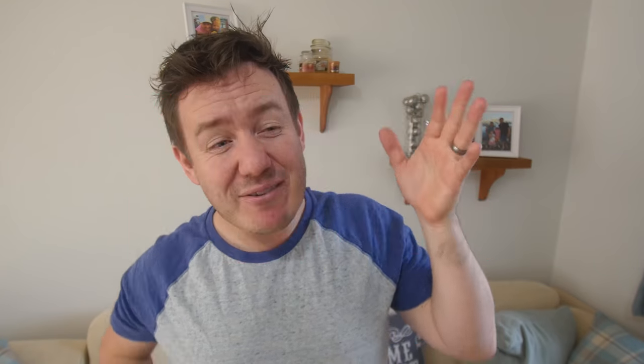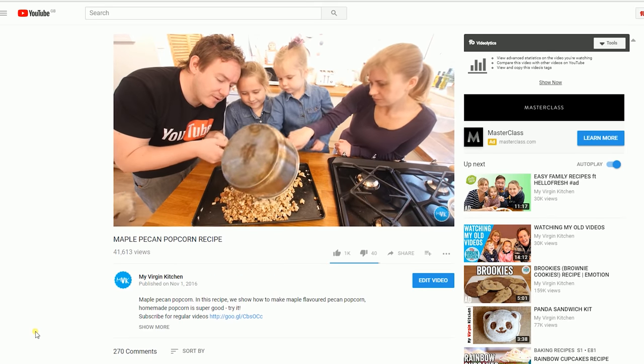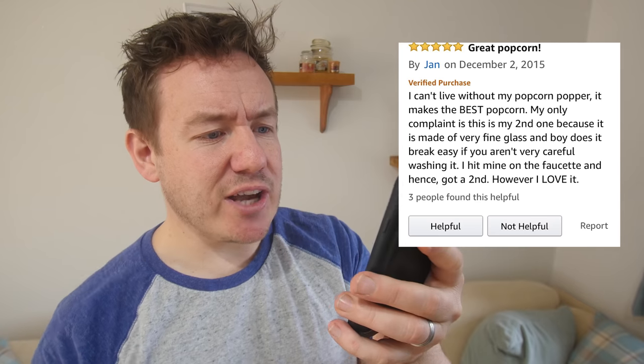I want a lot of popcorn and I will eat it all. What does it replace? Well it replaces cooking popcorn in a pan — in a saucepan — which is actually really really easy, and I've done a few recipes on the channel you should check out. It also replaces those microwave bag poppy things which spin around and actually burn quite a bit. One of the first things I ever cooked as a teenager was one of those microwaved popcorn bags and it just stank.